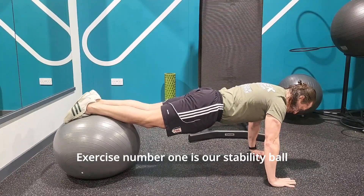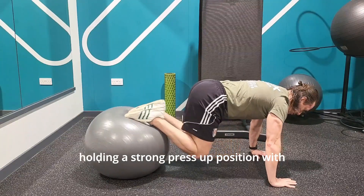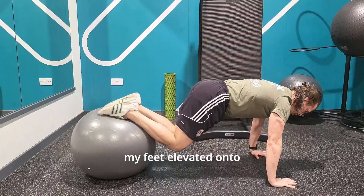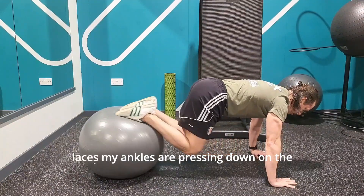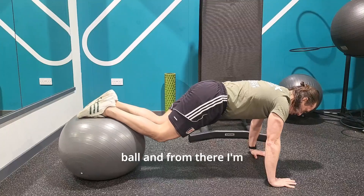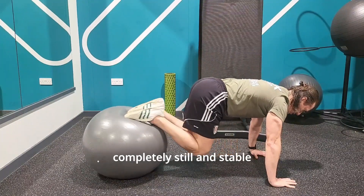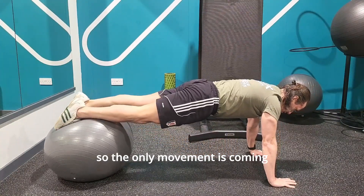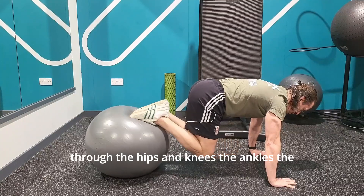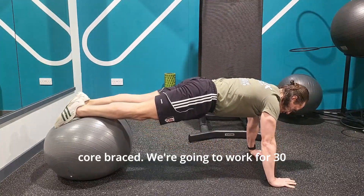Exercise number one is our stability ball roll-ins. As you can see in the video, I'm holding a strong press-up position with my feet elevated onto the ball behind me. My ankles are pressing down on the ball, and from there I'm rolling my knees into my chest but keeping the upper torso completely still and stable. The only movement is coming through the hips, knees, and ankles — the upper body is held completely still with the core braced.